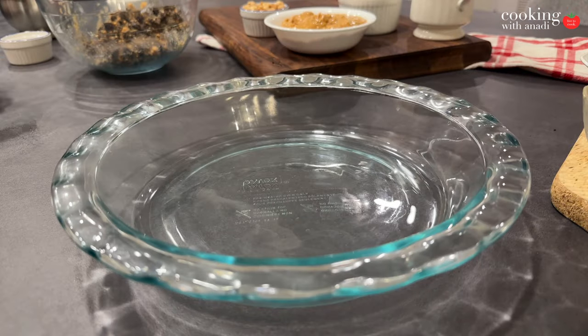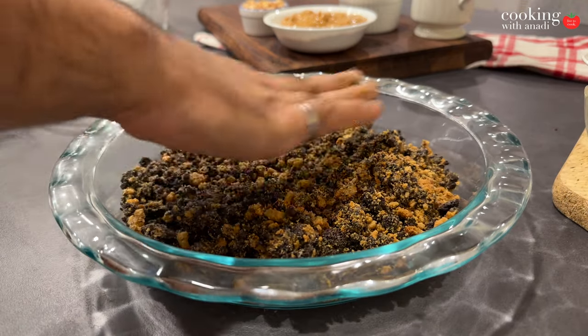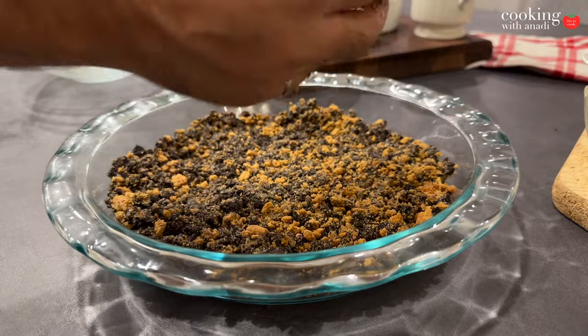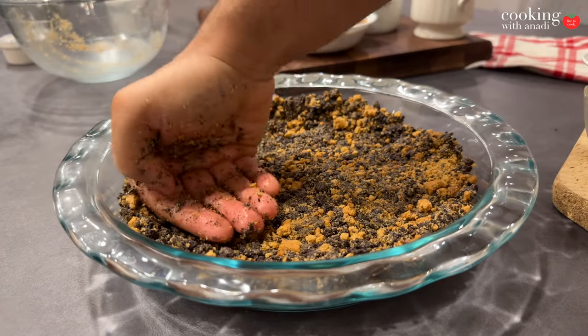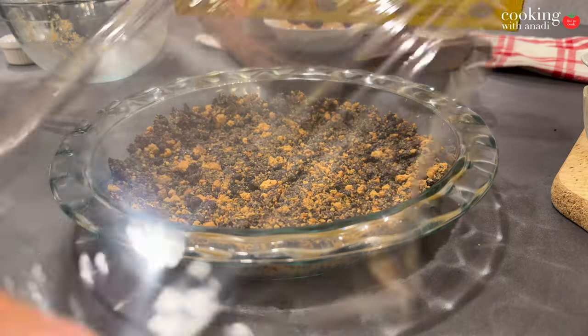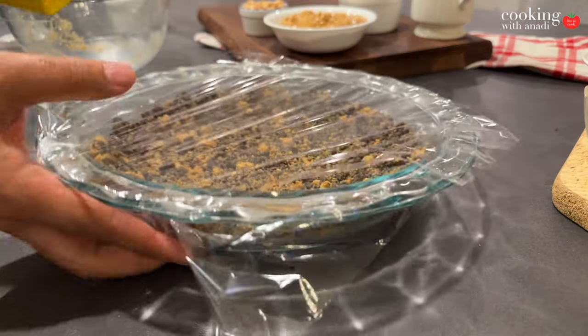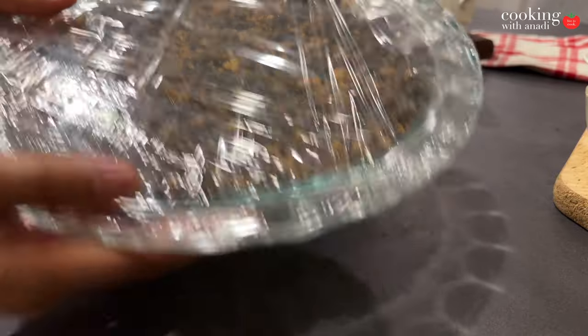When you clump it together and it sticks like a block of crust, you've got the right texture. Slide it over into your pie dish, push it in, and pat it all out until it's firmly packed together. Then pop it in the freezer — it needs that contact so it doesn't come apart when slicing and serving. Let it chill for about an hour.